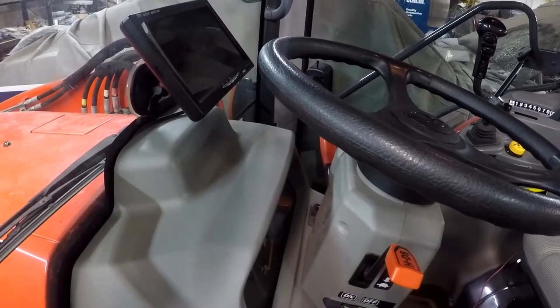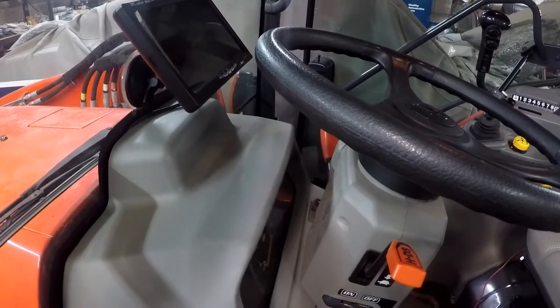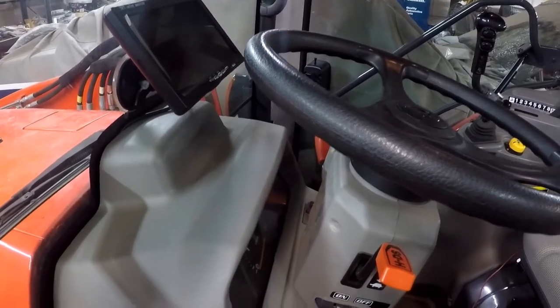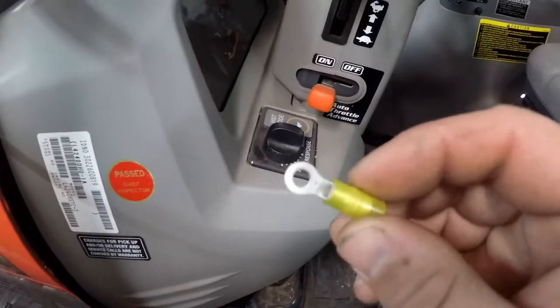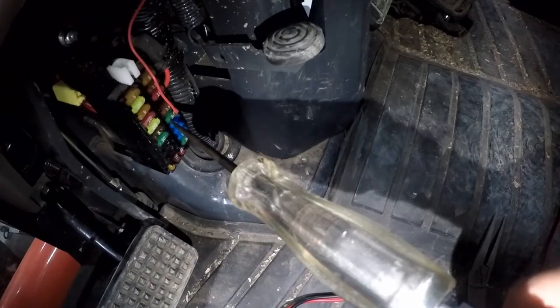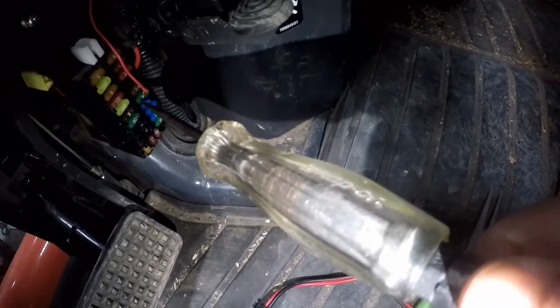I had somebody ask a question about how the backup camera is wired up in the tractor. For my monitor, the red wire was the power wire and the black wire is the ground. Just find yourself a good ground and you can use one of these wire terminals designed to go over a stud or a bolt. Come down to your fuse box and find a fuse that does not have power with the key off.